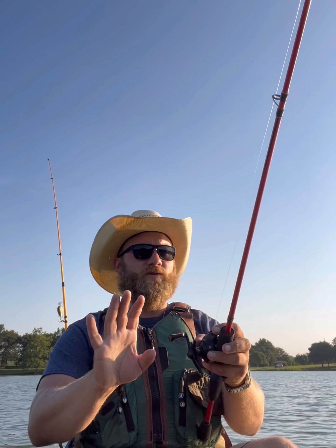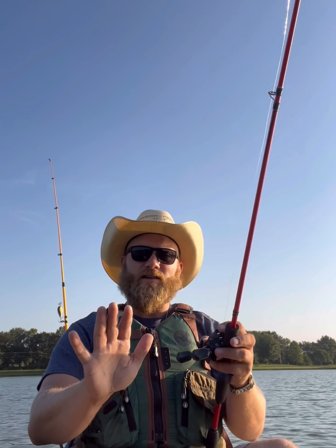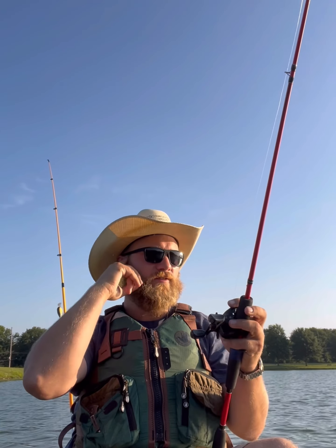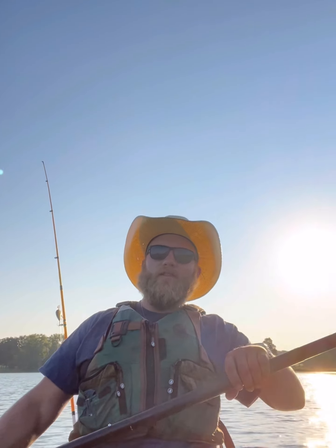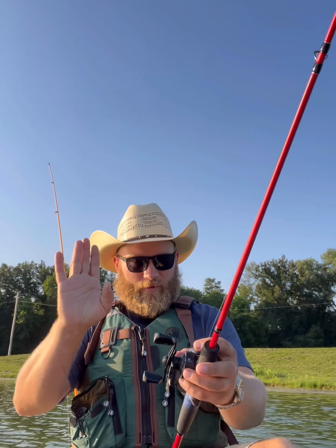Let it touch the bottom, keep your rod tip up because that's how you're going to feel that bite and also how you're going to feel when you're hitting bottom. Sometimes I like to let it just sit there for a second, because the arms on a crawl or a wacky rig can sit there and flutter. I've gotten many bites on the sit-down — as your line is just sitting there on the bottom you'll feel that funk funk funk, almost like a crappie on a minnow, just a little thud.